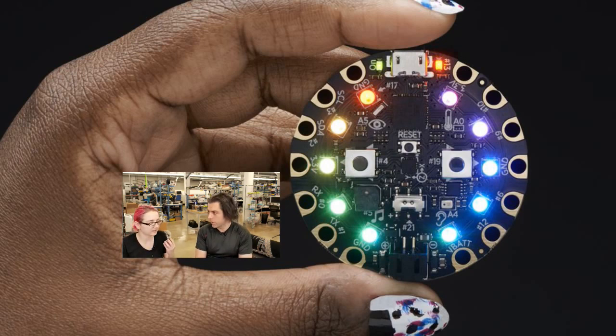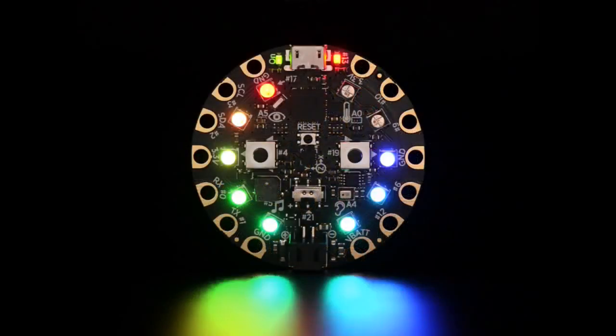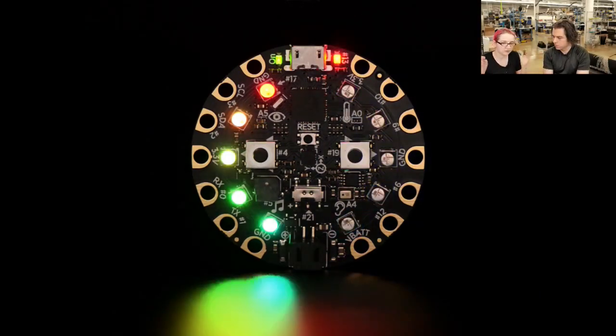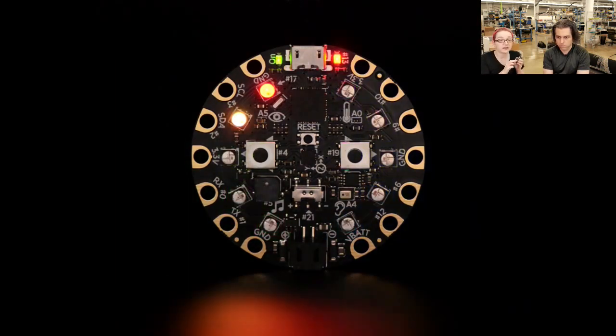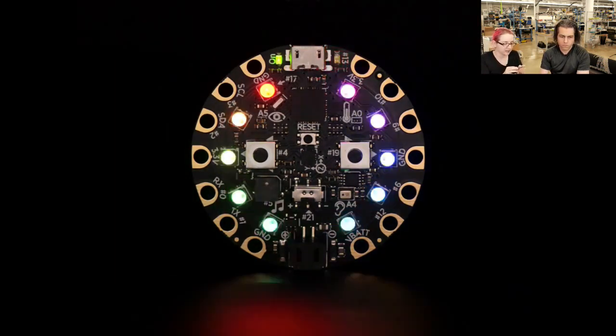Circuit Playground is a round wearable board. You don't have to wear it but it's designed so you could. It's round, there are no sharp edges, no snagging components. It's an all-in-one Arduino compatible. It's a lot like our Flora board that was very popular for wearables. It's a little bit bigger, but because it's bigger it has a lot of stuff built in. We added 10 RGB LEDs doing a little rainbow pattern - every LED can be any color you want - 10 NeoPixels built in. It has left and right push buttons and a slide switch.